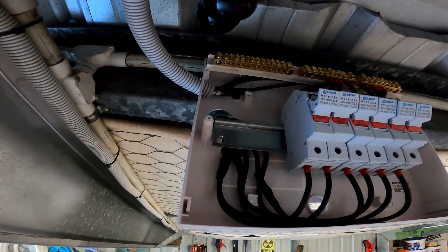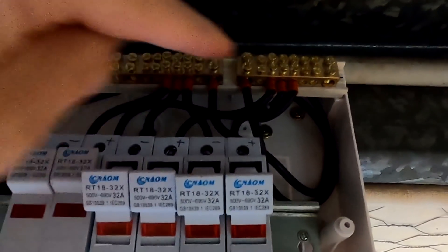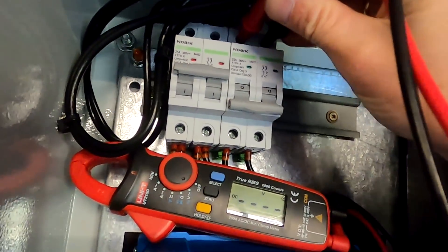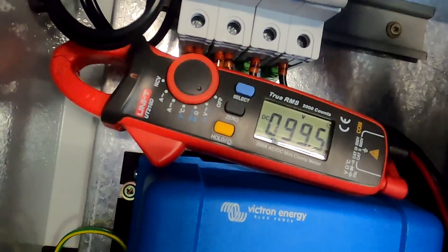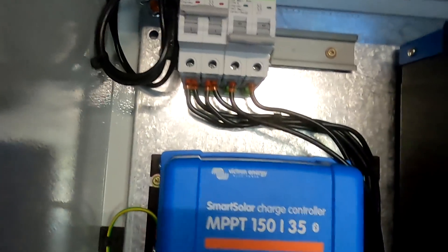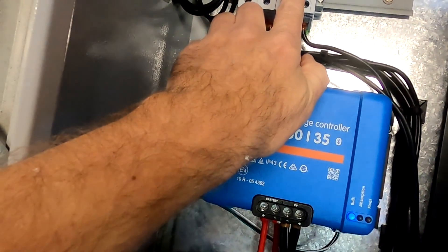I think we're done. Connecting one of the strings to the bus bars — we have 95 volts — and then confirming 95 volts with correct polarity up here as well. This string shows 99 volts, polarity is correct: positive left, negative right. Confirming positive and negative down below. One last check — that's the cable going to the positive. I think we can turn it on.